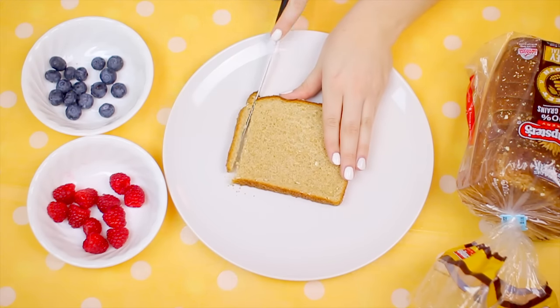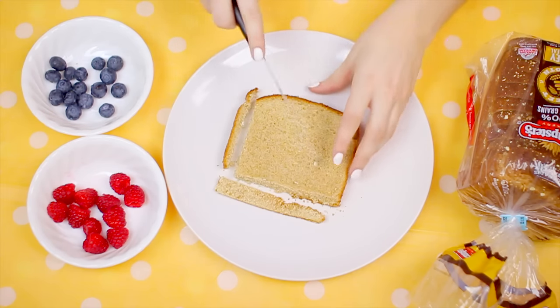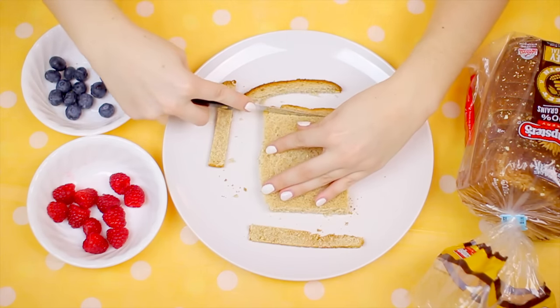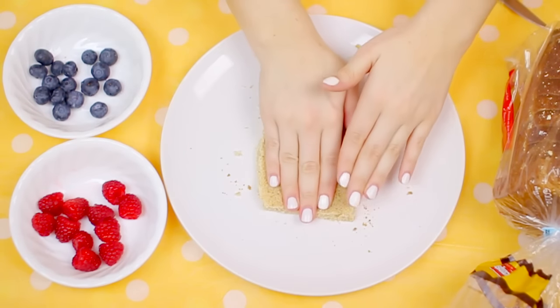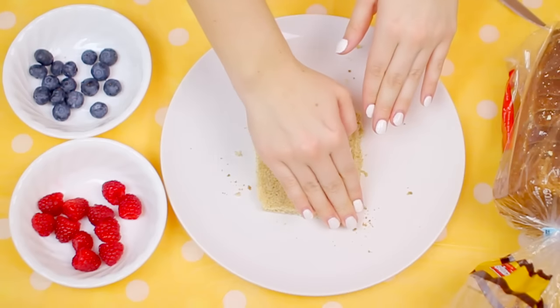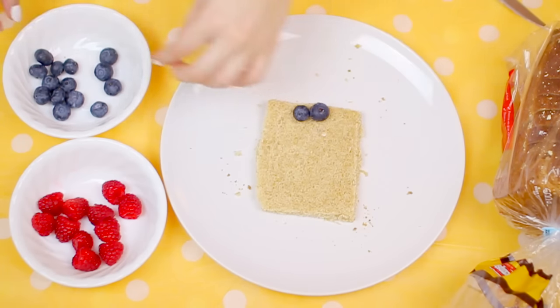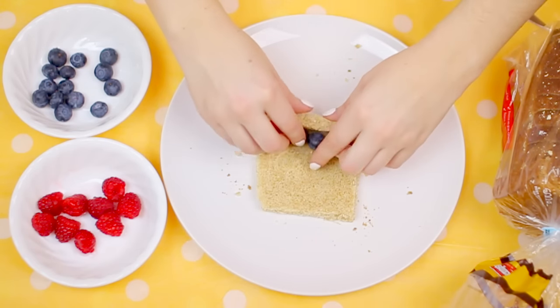For this first recipe all you're gonna need is some bread, some eggs, and some fruit. It is optional to use cream cheese — I personally don't like cream cheese, but looking back I totally should have used cookie butter or peanut butter because that probably would have made it even better. All you have to do is take your slice of bread, cut the crust off, and then flatten it. I used brown bread but it would work a lot better if you use really soft white fresh bread.